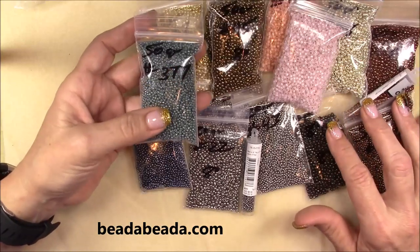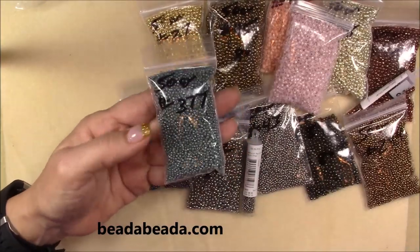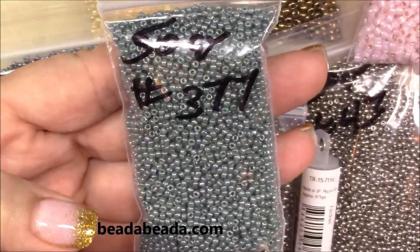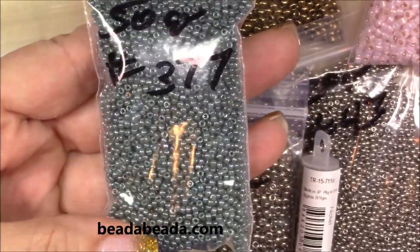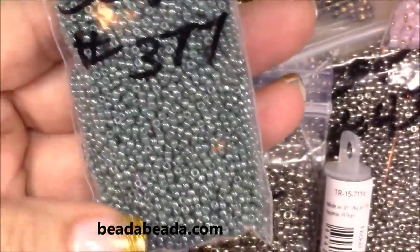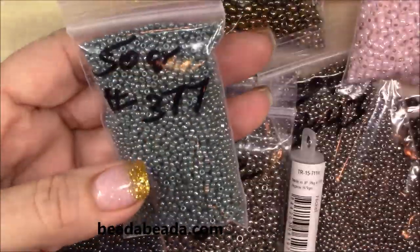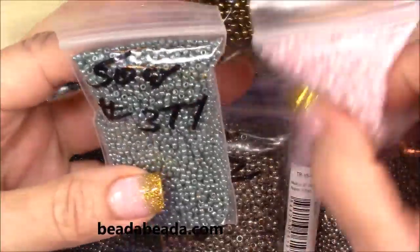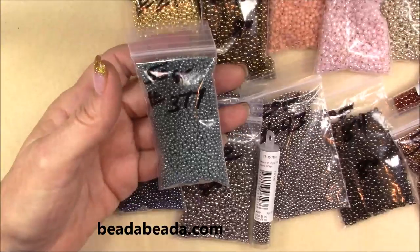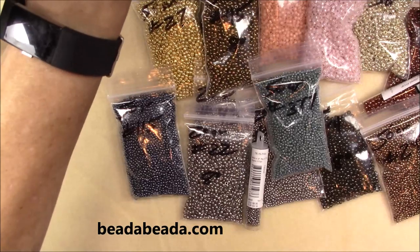Now this is a turquoise — number 377 — it's really pretty, look at the finish, it's gorgeous. And those would be really pretty with the other colors I have. I get the metallics, then I get colors that go really nice with them. And then I got some of the marbles too.